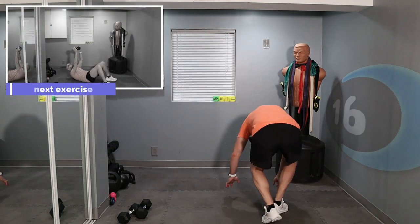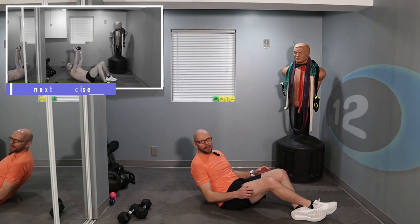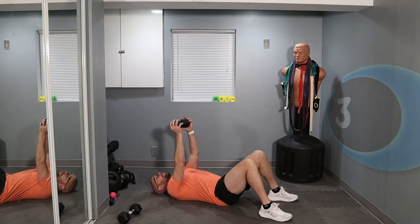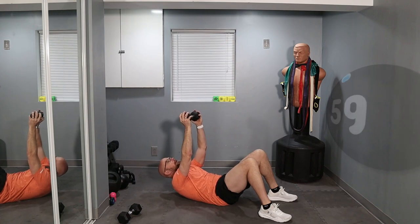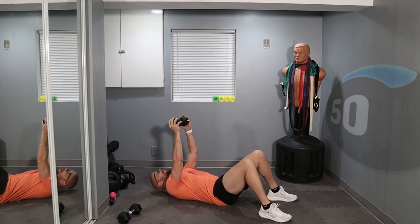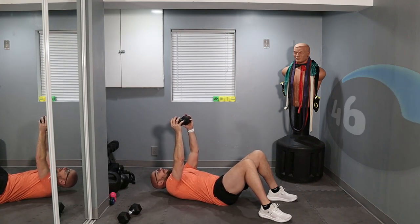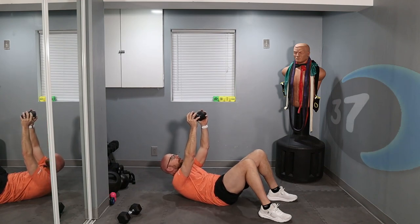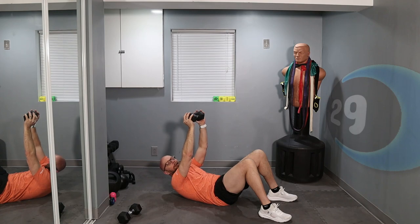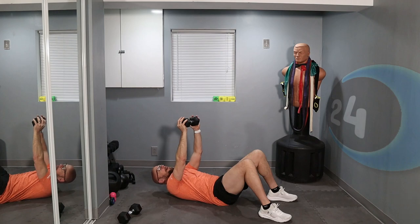For this next exercise, we're doing a crunch. You can do it with no weight, two dumbbells, or a single dumbbell — just hold the dumbbell over your head. You don't have to sit all the way up, we're just going to crunch and work that core. I'm going to use a single dumbbell, hold it over my head, and crunch. Ready? 3, 2, 1. Press towards the ceiling, hold it for a split second, and back down. Always control your movement. Squeeze that core and back down.